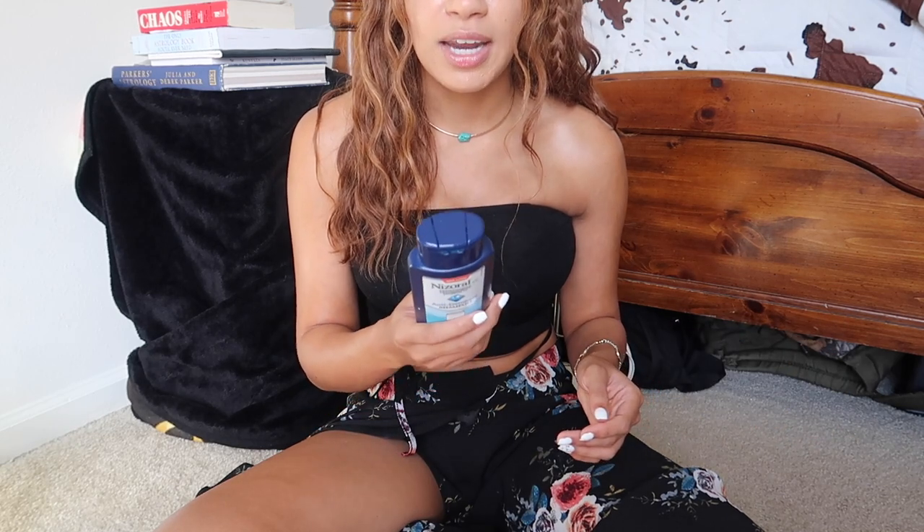I very rarely have anything on my cheeks. The last breakout I had there was a very large lesion — that was from B12. I had just started taking B12 drops and my body didn't like it, so I stopped right away. This shampoo will help keep areas like the forehead clear, but for hormonal acne spots like the chin or sides of the face you'll need something internal. It contains ketoconazole 1%, it's about a ten-dollar shampoo, and I use it as a face cleanser every morning and night.